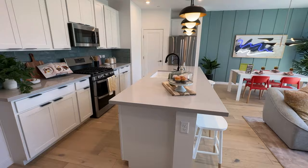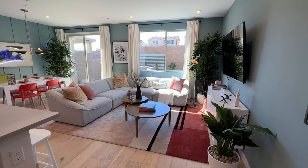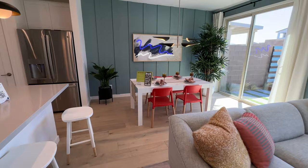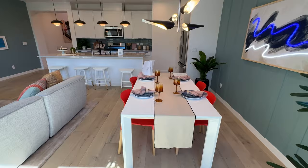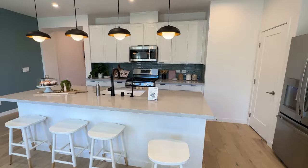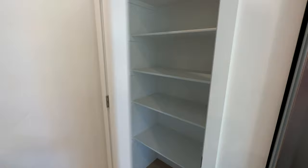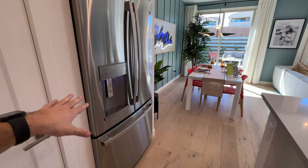This floor plan provides a more affordable option to be in Summerlin, and you're still getting three full bedrooms. It's a nice open space as soon as you walk in — you can see a big-size island and a nicely positioned kitchen. Downstairs you can see a nice L-shaped couch area with plenty of room; it doesn't feel crowded. The furniture is made smaller on purpose to make the space look bigger, but you still have enough room for a bigger table. We are in an 1,800 square-foot townhome, after all.